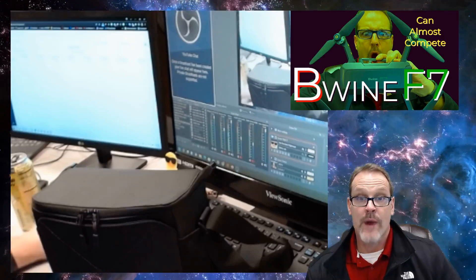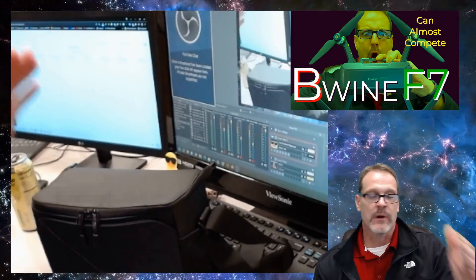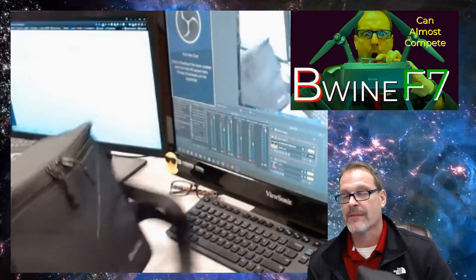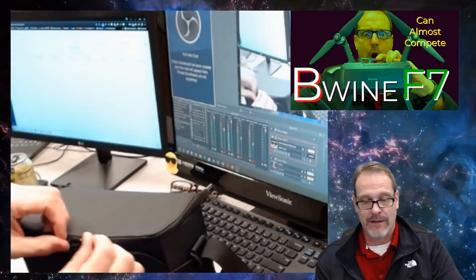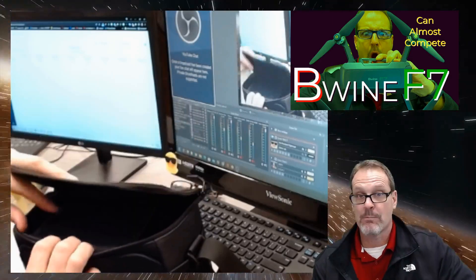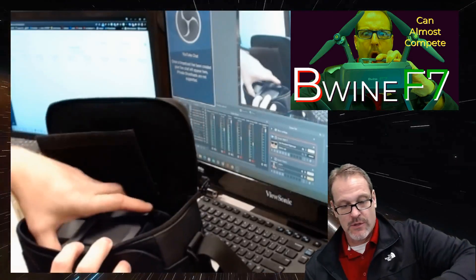Hey, this is Dad Random. Welcome to this very short unboxing. What I have for you today is the Beewine F7. Let's take a look at it very quickly because, quite honestly, we have an almost competitive drone here from the toy industry. So check this thing out.